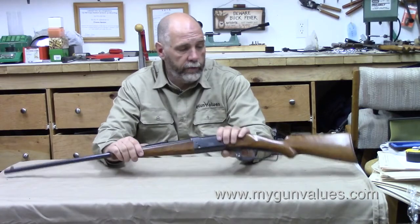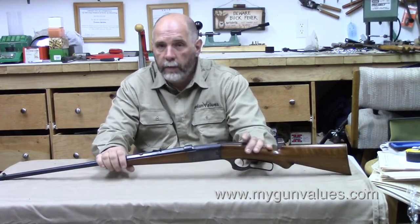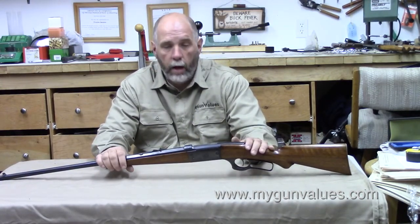This, for those of you who don't know or don't recognize it, is a Savage Model 1899.